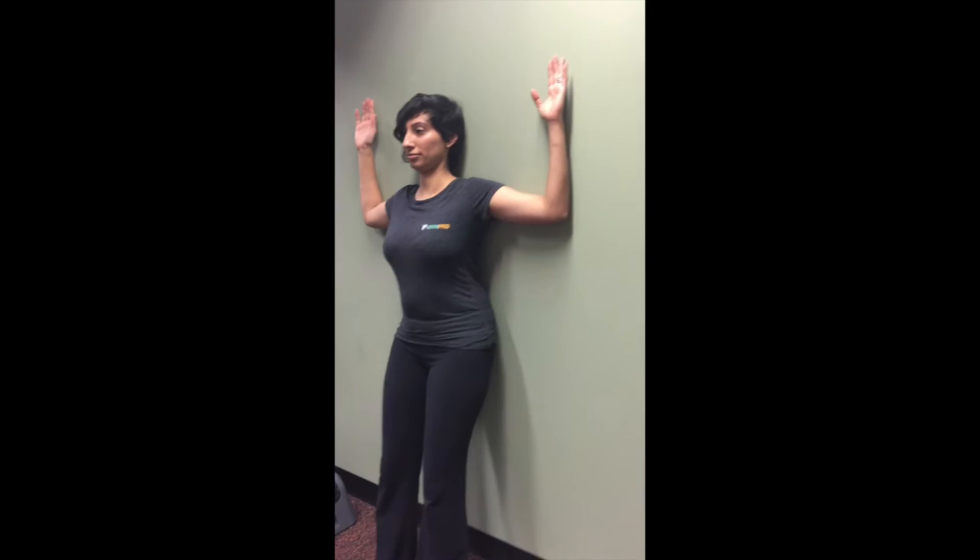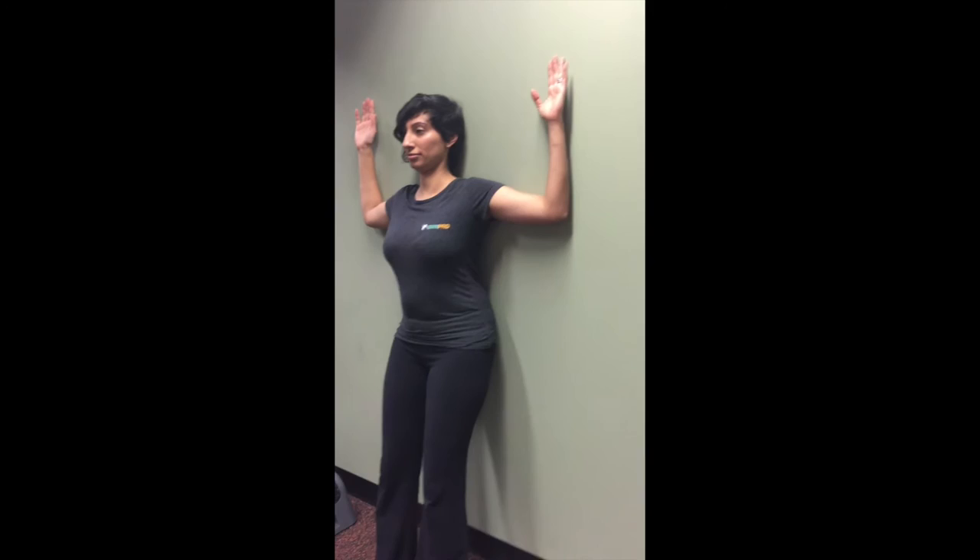Chin tuck and push the base of your head against the wall. Elbows should be at 90 degrees and against the wall along with the back of your hands.